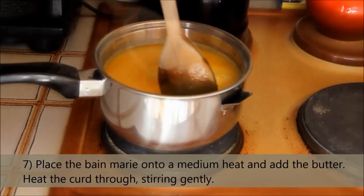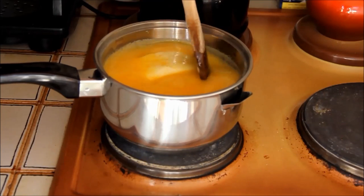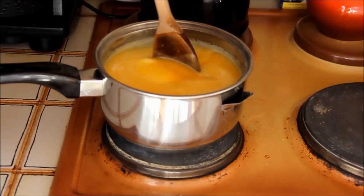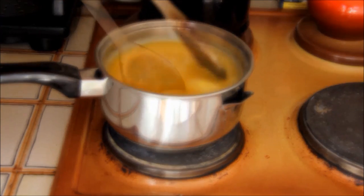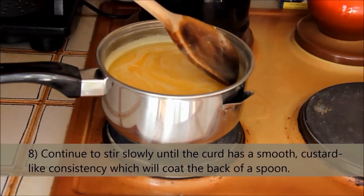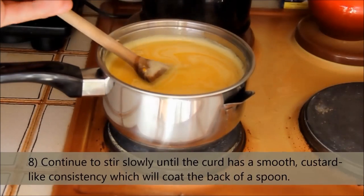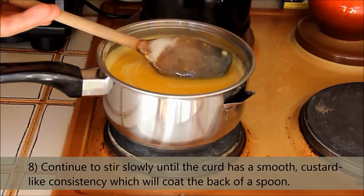Heat the curd through, stirring gently. Make sure the water underneath does not boil or dry out. Once the butter has dissolved, the curd will slowly start to thicken up. Continue to stir slowly until the curd has a custard-like consistency, which will coat the back of a spoon.